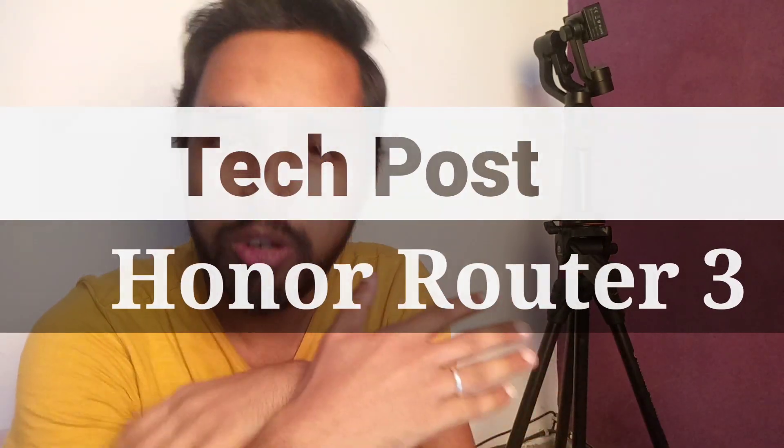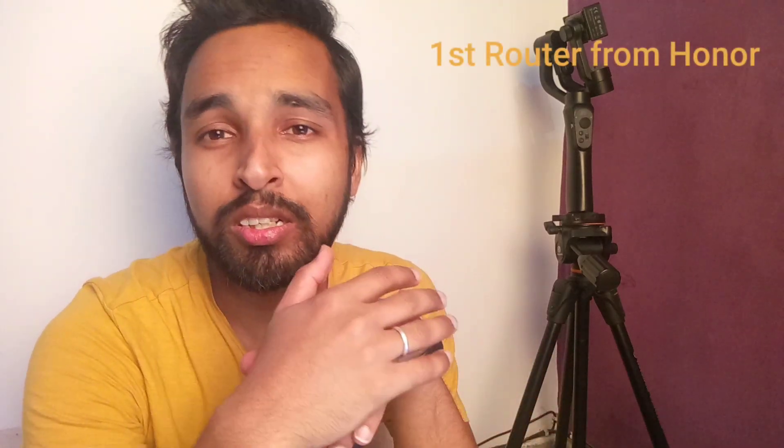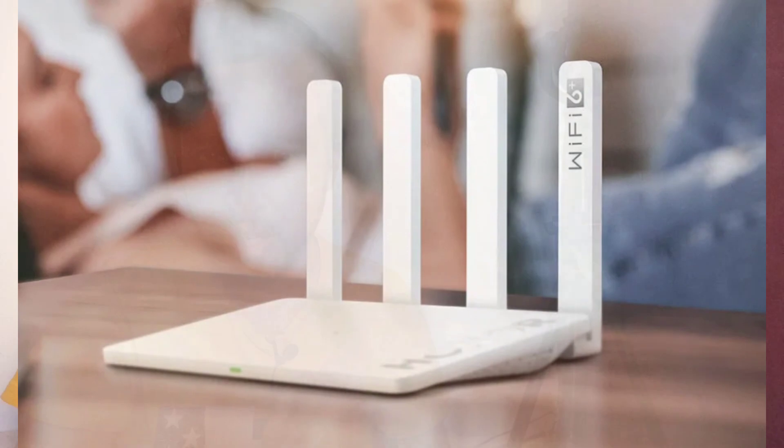Welcome to my YouTube channel, Tech Post. We are talking about the Honor WiFi Router 3. One thing to note: this is the first WiFi router from Honor and it's really cheap in price, not in product quality. So it's called the most affordable router, available at approximately $31, or around 2,500 rupees including taxes and import duty.